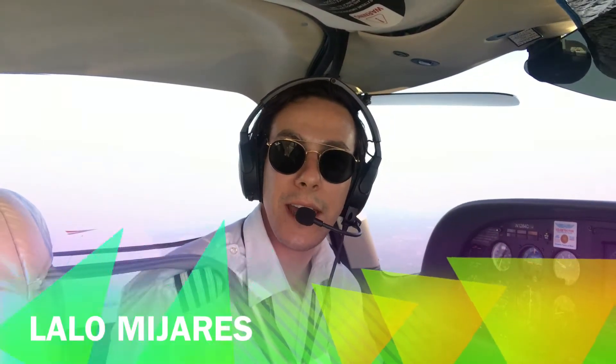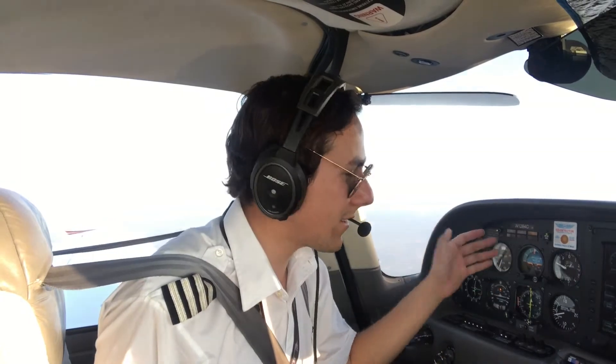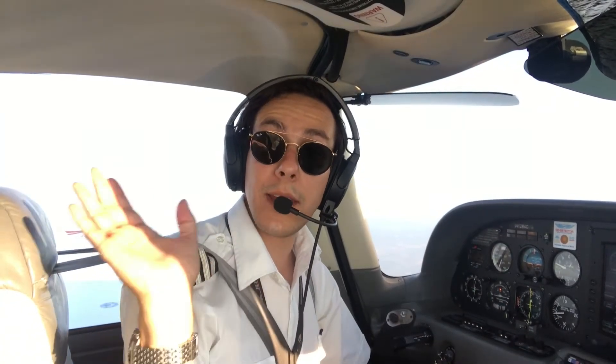Hello dear pilots and welcome to another video. I am Lalo Mijares and today I want to welcome you on board this Cirrus SR20. Today we're flying from San Antonio International Airport into Monterrey del Norte International. Today I want to cover and show you the specifications and operation of the autopilot on this aircraft, which is a non-standard rare version — the Aztec 30 autopilot system on avionics configuration 2.1. I want to talk about the modes of the autopilot and how to operate it.